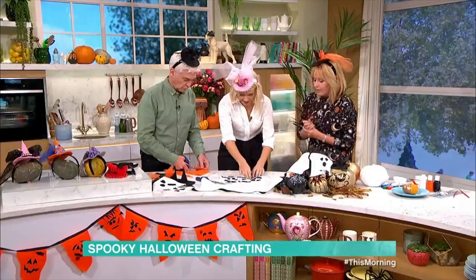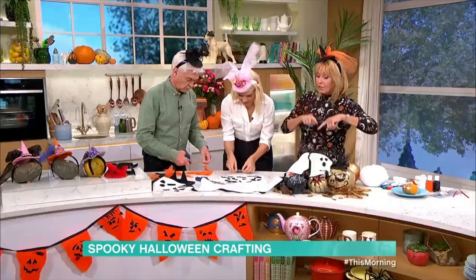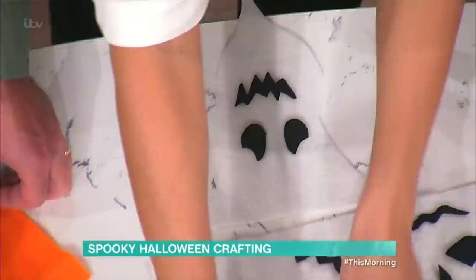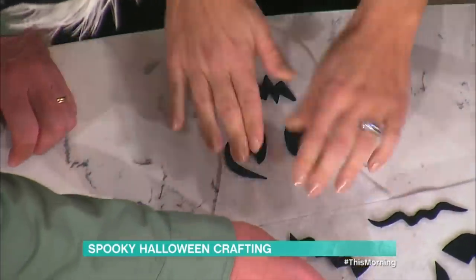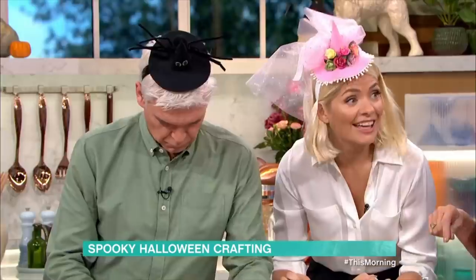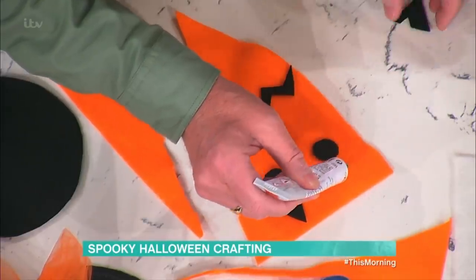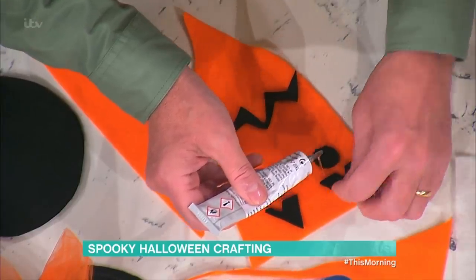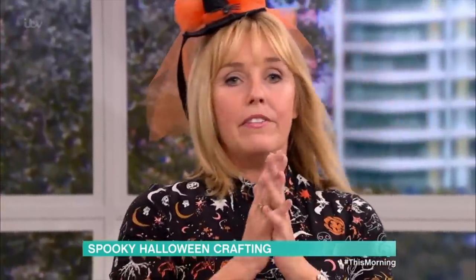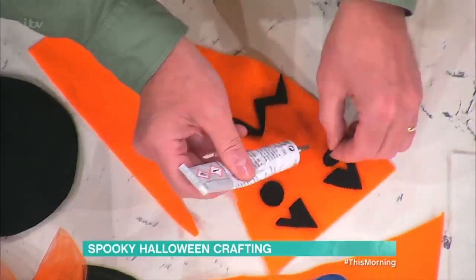They are just glued on — PVA glue or wet glue — and I've glued the pennants to a ribbon. If you wanted to sew or use some bias binding, it depends what you've got. If you are a crafter, you've got a stash; if you're just beginning, it's great. We're coming up for half term, so it's nice to get the kids involved, especially if it's going to be wet weather.